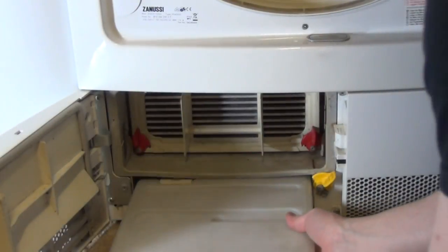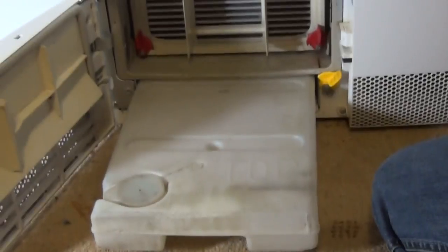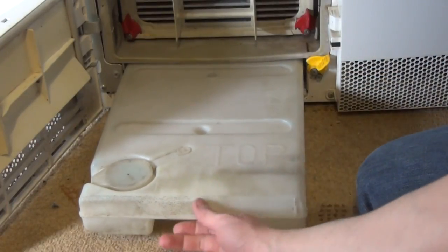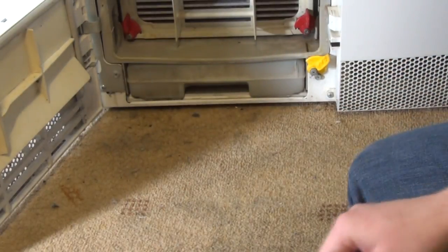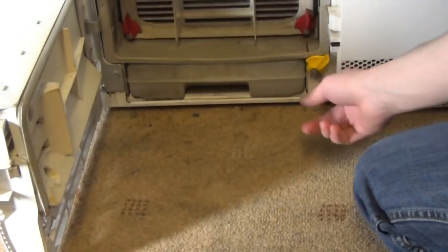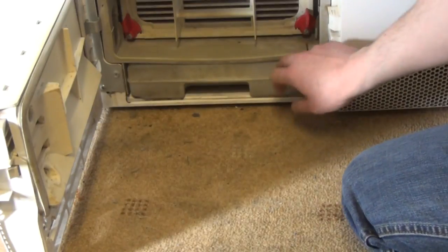When you put the bottle back in, place it so the bottle cap is facing upwards — it does say 'top' on the bottle to help you. Push it in, and then ensure the yellow tab is turned to keep it in place. That also means you can now shut the door.